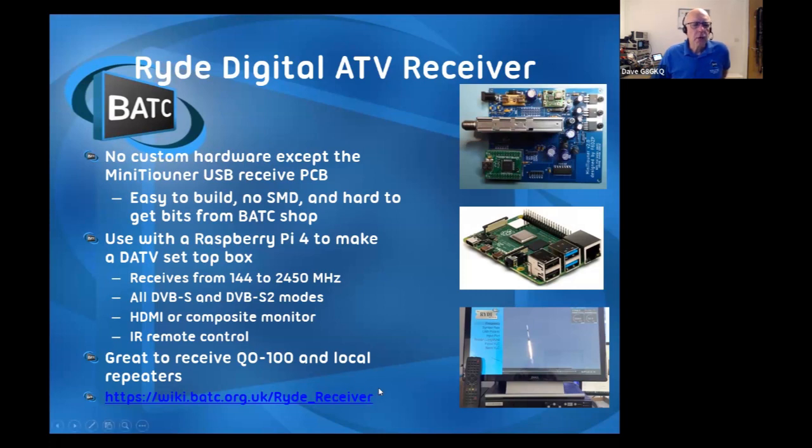All the details of how to build it are on the BATC wiki. I'll leave a slide up with all the links at the end and I'll send this presentation along to Mike to publish.